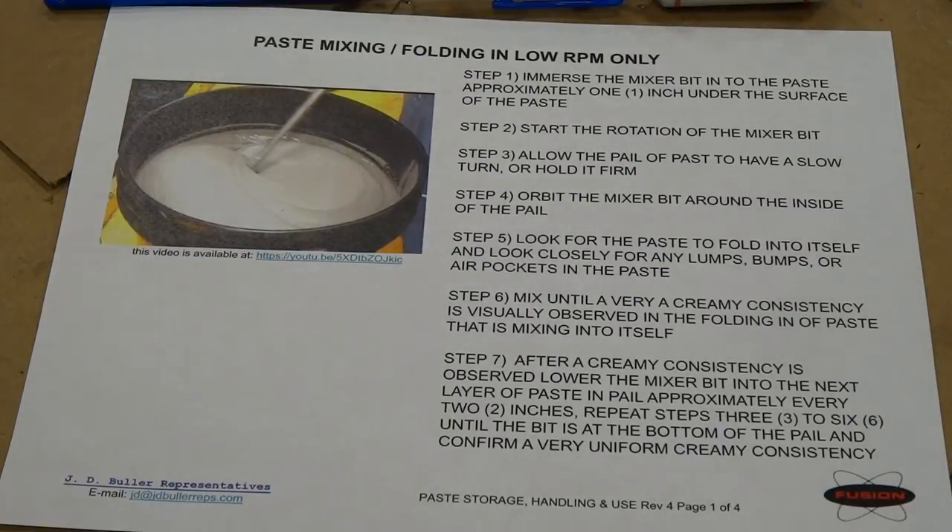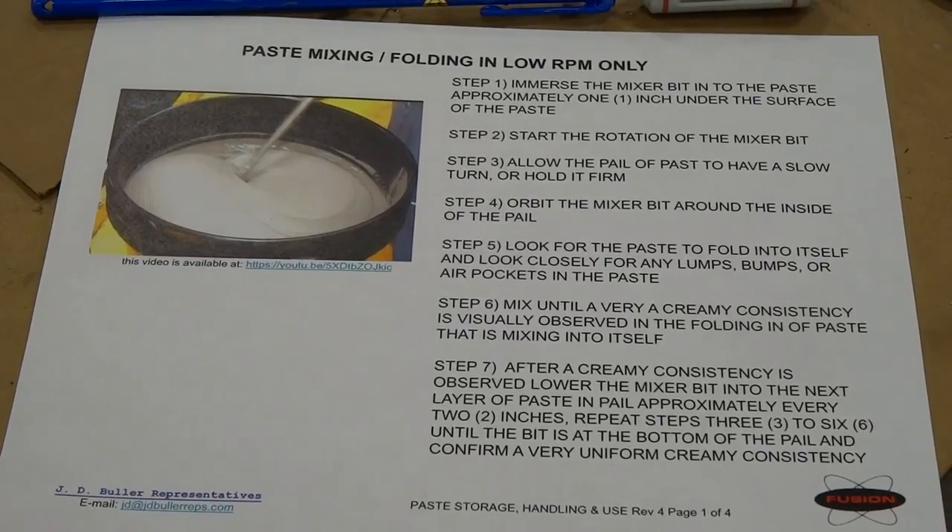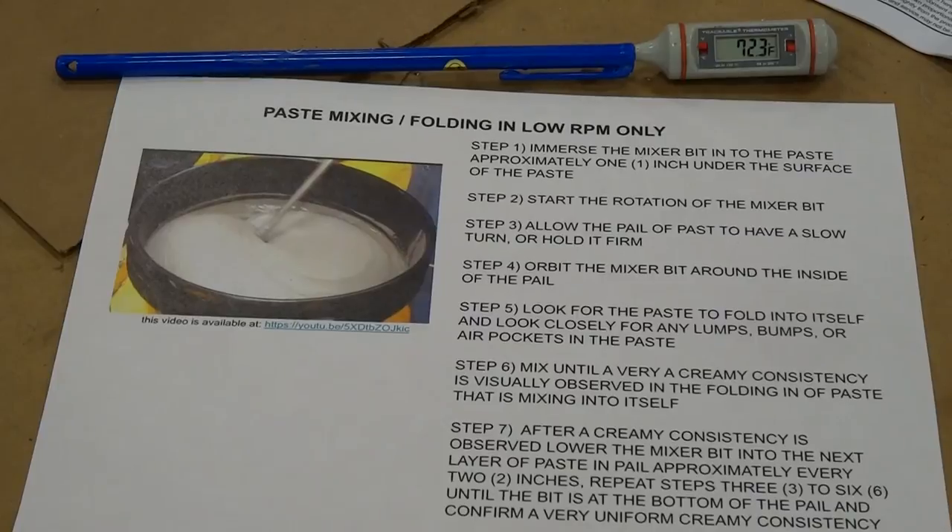This procedure should always start with the paste out of cold storage for at least 24 hours prior to mixing.